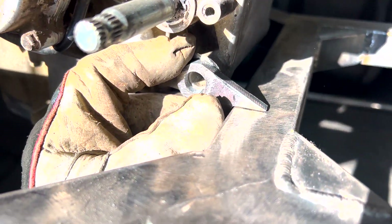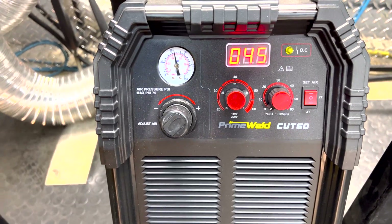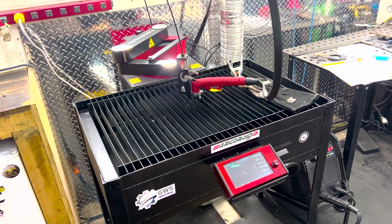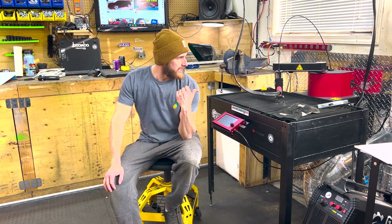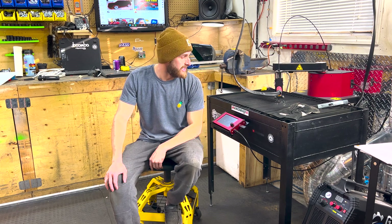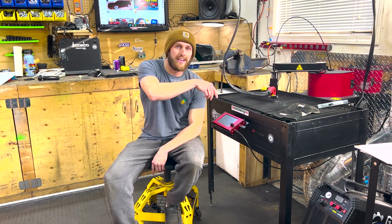I'll make two of these and weld them on — pretty sweet. With a little fine-tuning, good to go. I'm really impressed with this thing and the PrimeWeld Cut 60 — it's a really nice unit. It's not very loud at all with the plasma cutter and ventilation running; you can easily talk over it. That's going to be it for this video. Be sure to like and subscribe. I'll leave a link in the description for Great Western Saw — you can buy just the Arc Droid or bundle it with the PrimeWeld Cut 60 like I did. If it ain't upgraded, upgrade it. You guys have a good night.